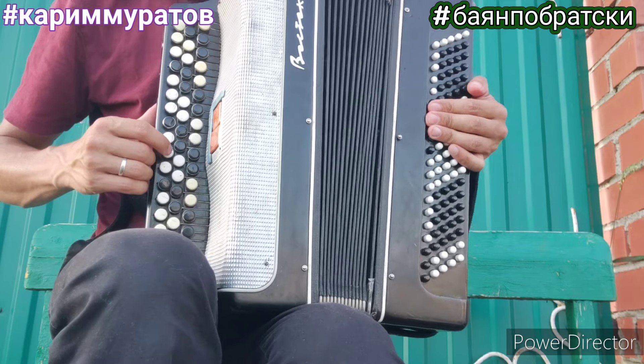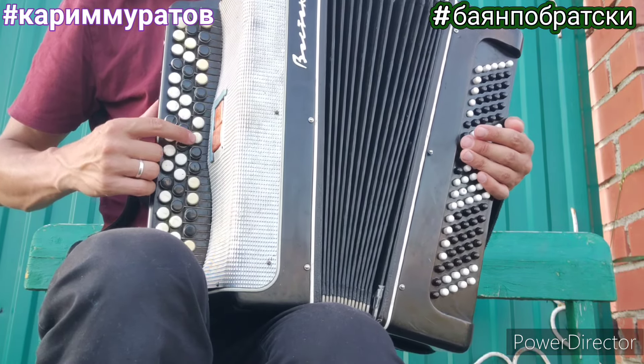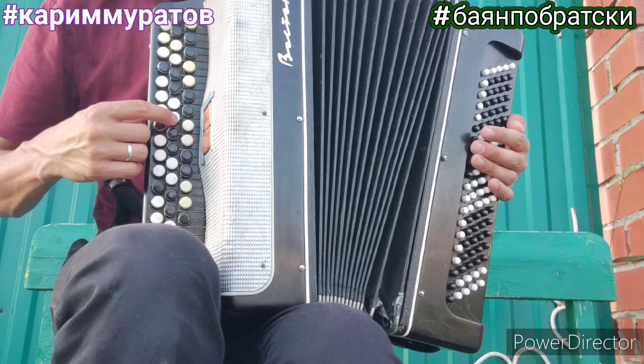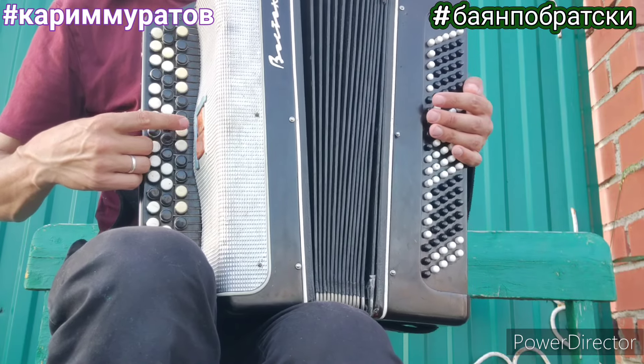Покажу одним пальцем и озвучиваю ноты. Ре, ми, ре, до, ре, ми, ми, ми, соль. Си, ре, соль, ми, соль, ля, ля, ля.